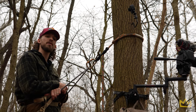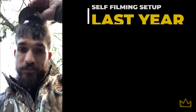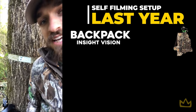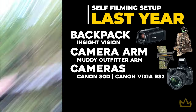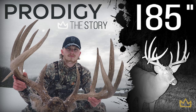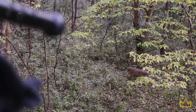Self-filming is a huge thing in the industry that a ton of people are starting to do. It's something we didn't really get into until about two years ago, and trust me, we've come a long way. Let me run you through last year's setup — we had our backpack, b-roll camera, and main camera. We did use this exact self-filming setup to film Prodigy, the biggest deer I've ever seen, and Turkey Foot.